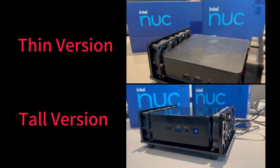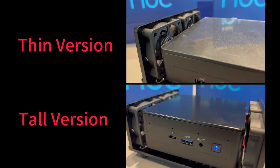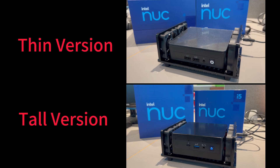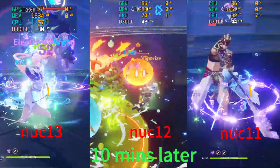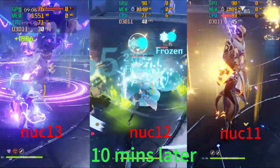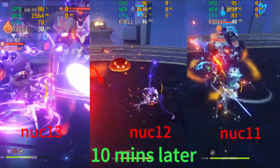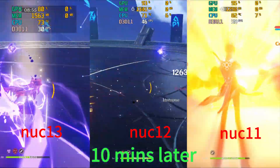Now we connect the cooling device to our NUCs and wait another 10 minutes. It can be seen that after connecting, the four fans started to work immediately. Then, 10 minutes later, NUC 13 CPU temperature decreased to about 74 degrees, NUC 12 decreased to about 70 degrees Celsius, and NUC 11 CPU temperature decreased to about 83 degrees.